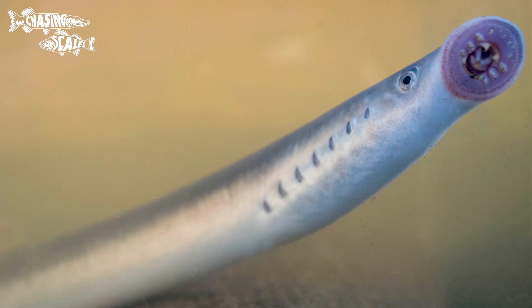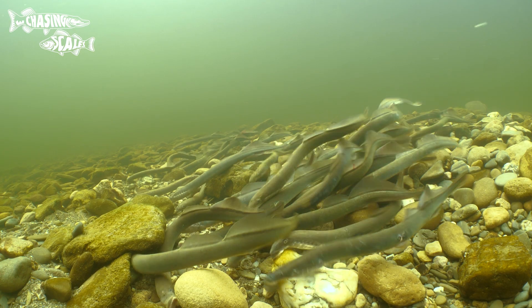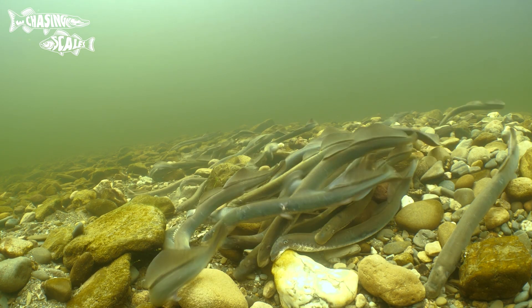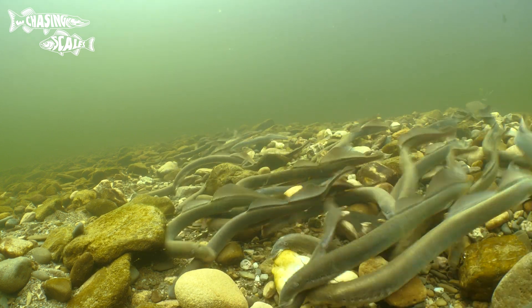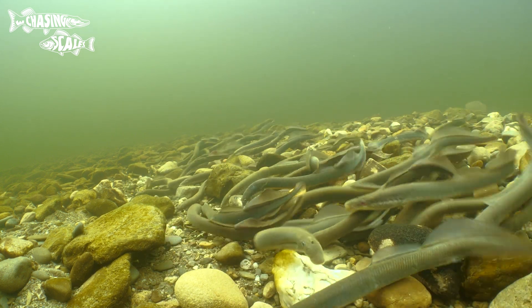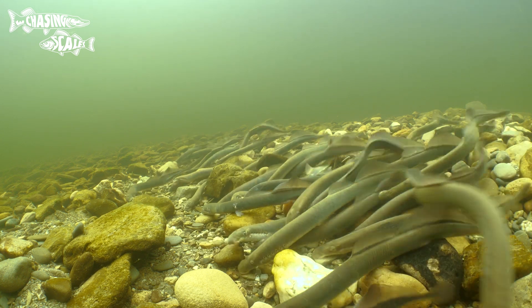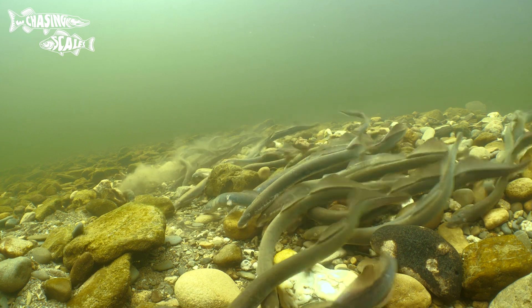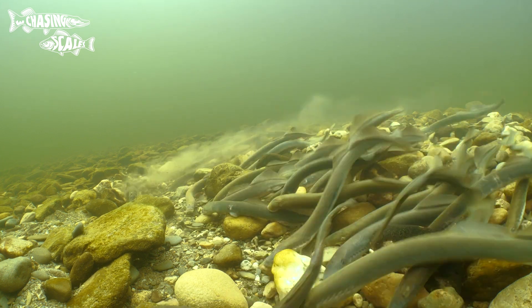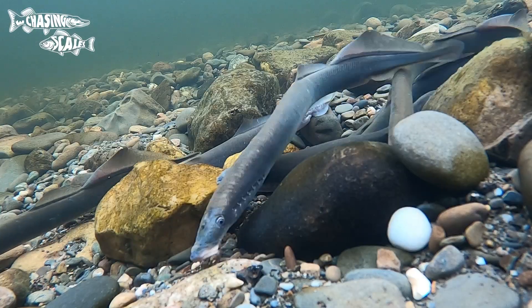Next up is the river lamprey, and this is where there's a bit of confusion. Obviously both species have quite similar names — brook lamprey and river lamprey. Sometimes people might be referring to brook lamprey because they see a lamprey in a river and say 'I've seen a river lamprey', when what they mean is a brook lamprey. But the river lamprey is its own distinct species, and it essentially looks the same as a brook lamprey but about twice the size.